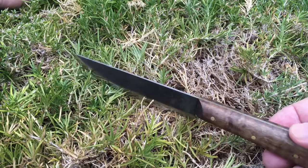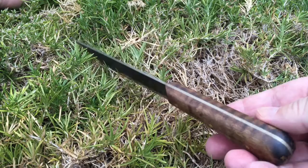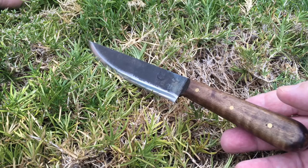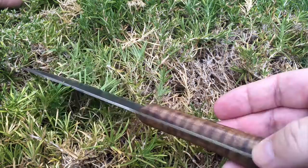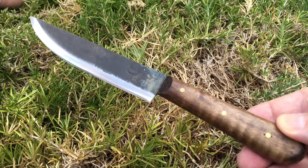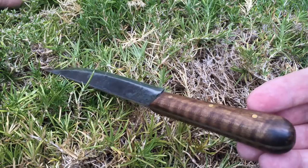It doesn't come with a leather sheath. You can get one, but it doesn't come with it, and the cost of that is $30. So the knife is around $40 and the sheath is about $30. I didn't get it with a sheath — I decided that somewhere down the road I'm going to make my own. The price of the sheath is almost worth the price of the knife.